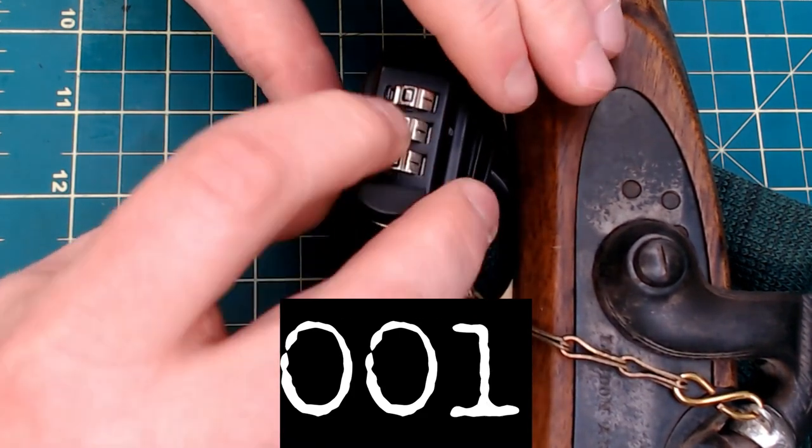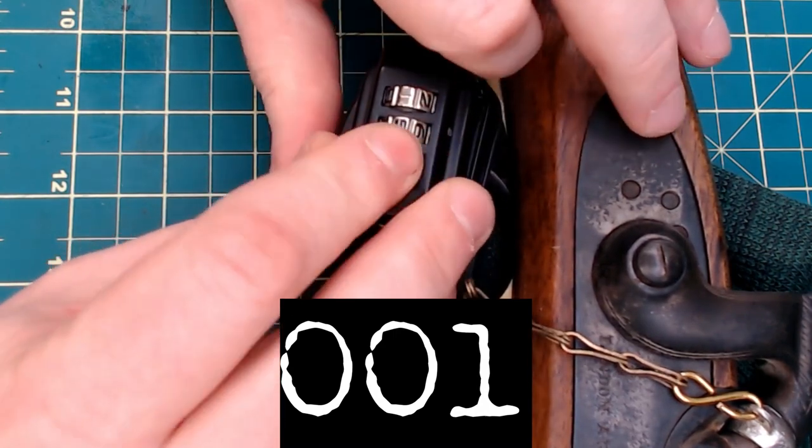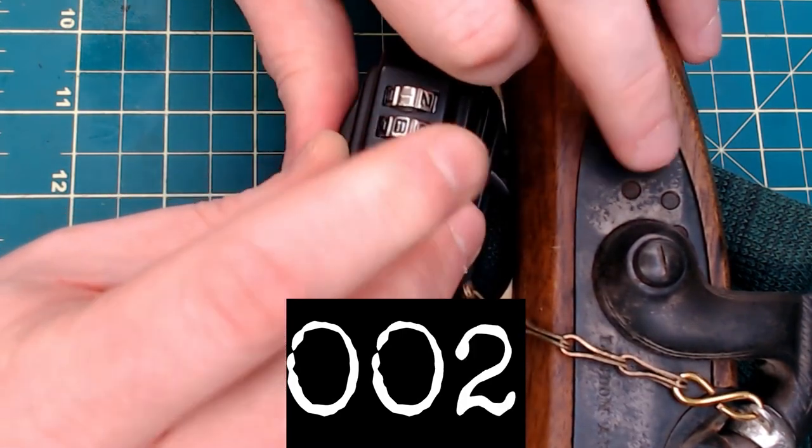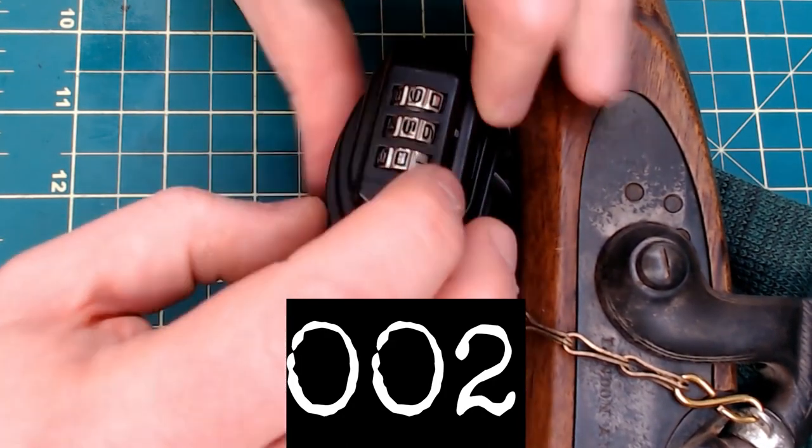It's a great method if you don't want to destroy your lock. Something like this lock here — I paid ten bucks, I wouldn't mind destroying it — but I thought I'd take the opportunity. If it were something like a really expensive piece of luggage, you don't want to rip that apart, so if you use this technique you will eventually get it.